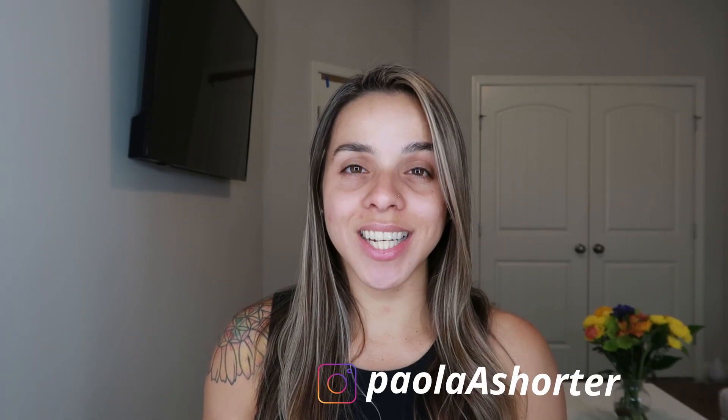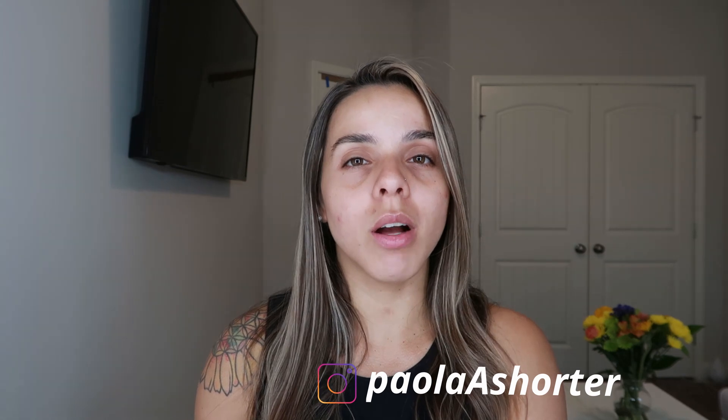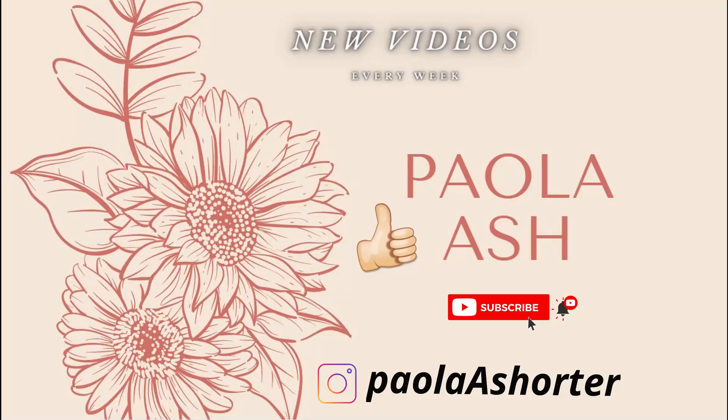Hey guys, welcome back to my channel! In today's video we're going to be doing a really special video — we're going to be unboxing the BoxyCharm Luxe box as well as the BoxyCharm Premium box. Two unboxings, double trouble, double the fun! Please subscribe to my channel if you haven't already and click on the notification bell so you don't miss any of my future uploads. I upload new videos every week, so let's get to it.